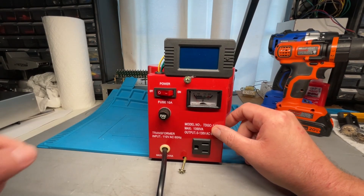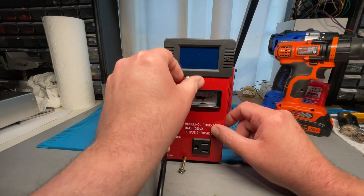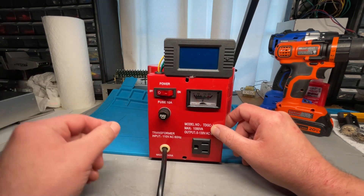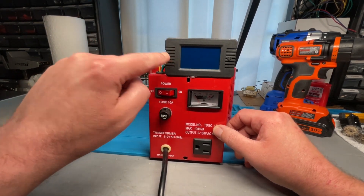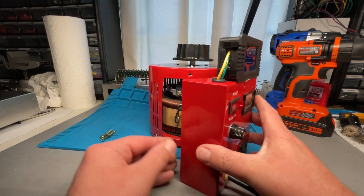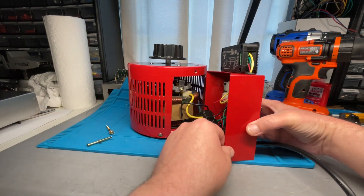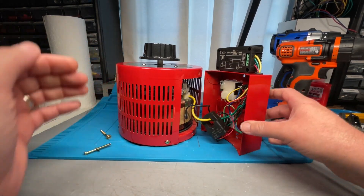I've got the two screws here unscrewed, which are the ones that mount this front panel onto the variac. I should have shown this when I actually installed it because I just did this one the other day. I've installed this same meter on a couple of other units as well — I build amplifiers, service amplifiers, and I added this meter to a friend of mine's unit too.